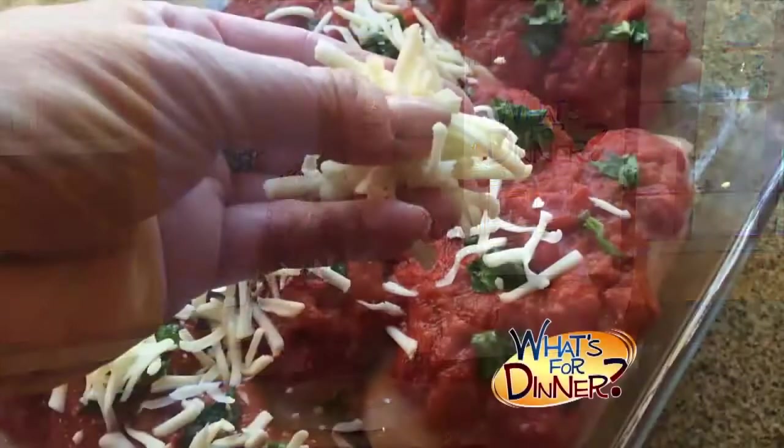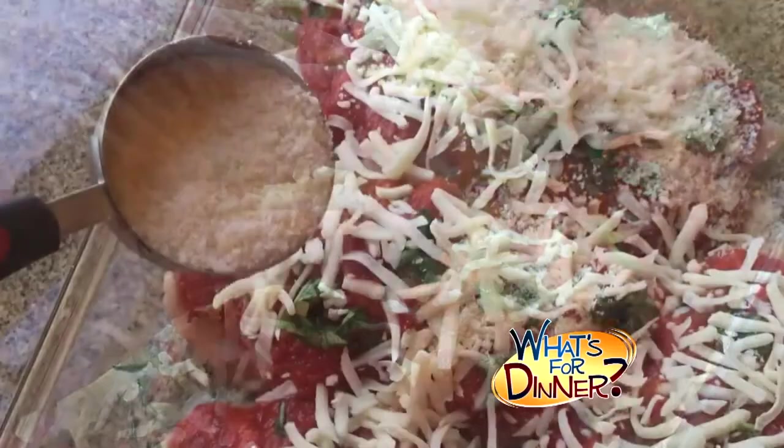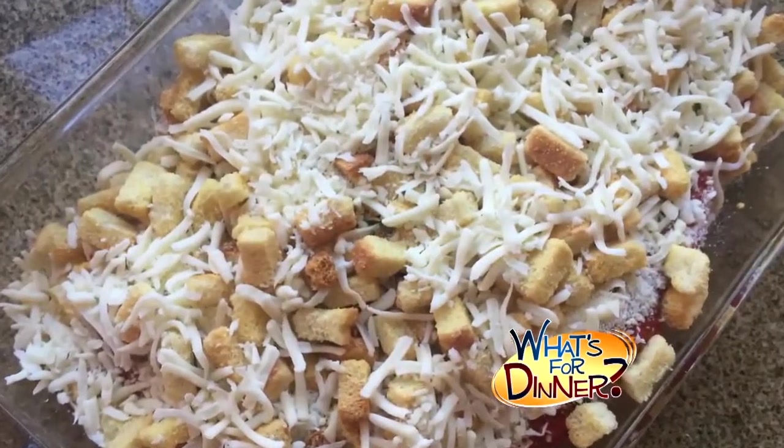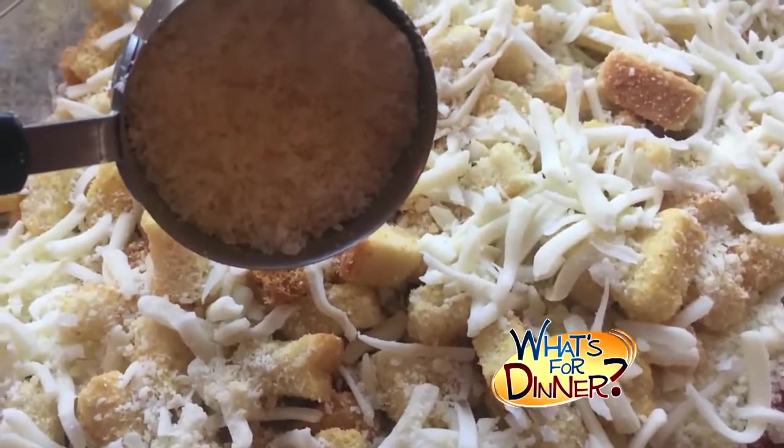You'll add four ounces shredded mozzarella cheese, a fourth cup grated Parmesan cheese, five ounces of garlic croutons, another four ounces of mozzarella, and then a fourth cup Parmesan.